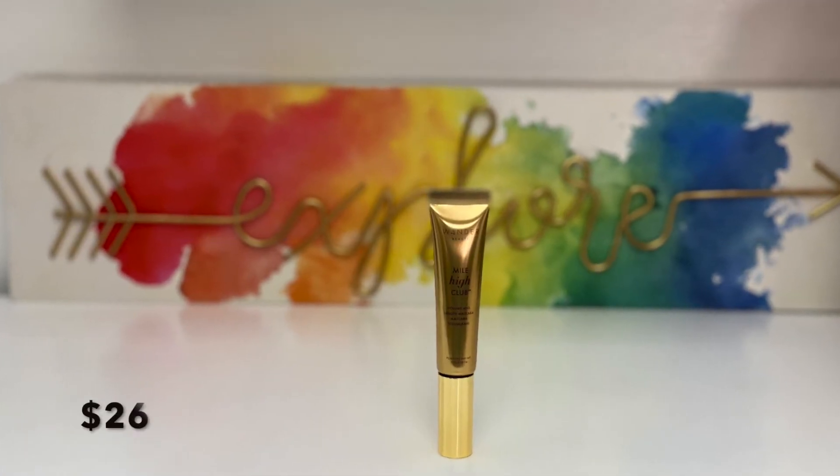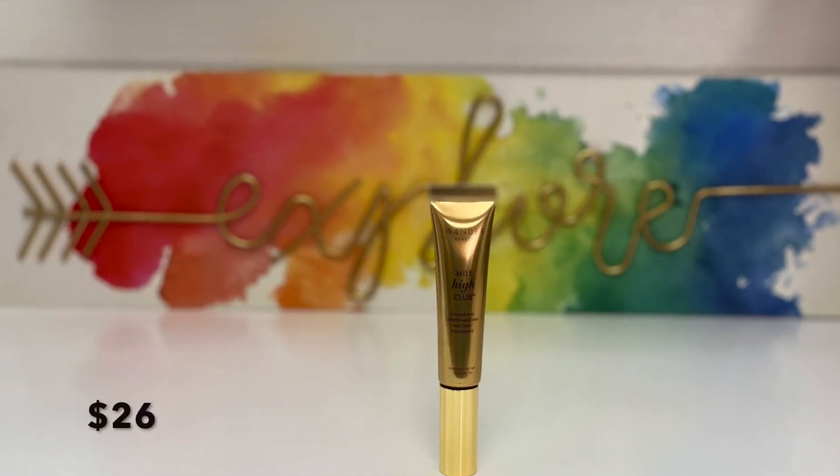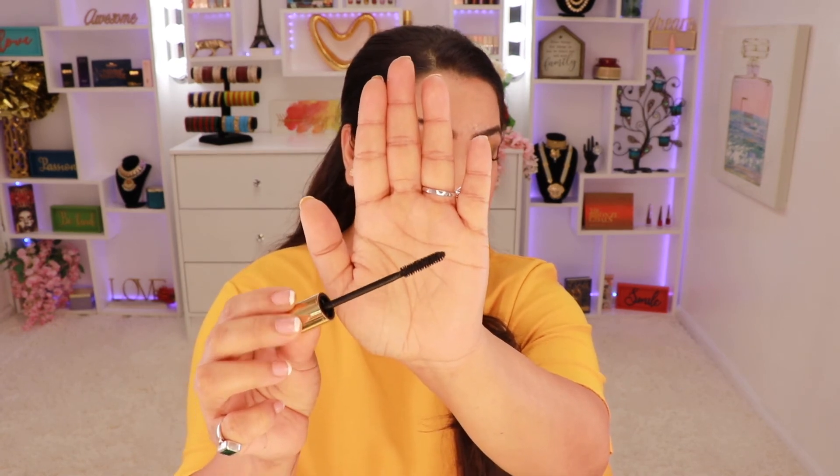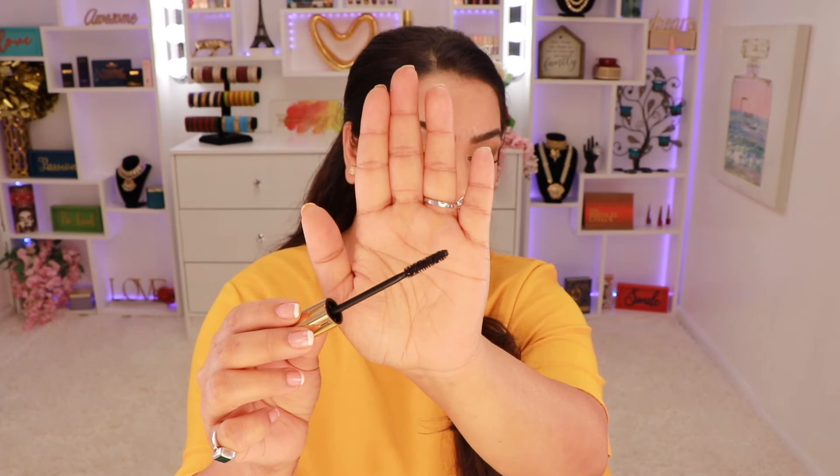Next is the Volume and Length Mascara from Wonder Beauty, retailing for $26. It's supposed to be smudge-proof, flake-proof, and water-resistant all day. That's what I'm wearing today. The brush is really tiny — not the big fluffy type — so I wasn't sure it would give volume, but this mascara is really good. About two coats with no false lashes and it looks great. This might be my new favorite mascara.